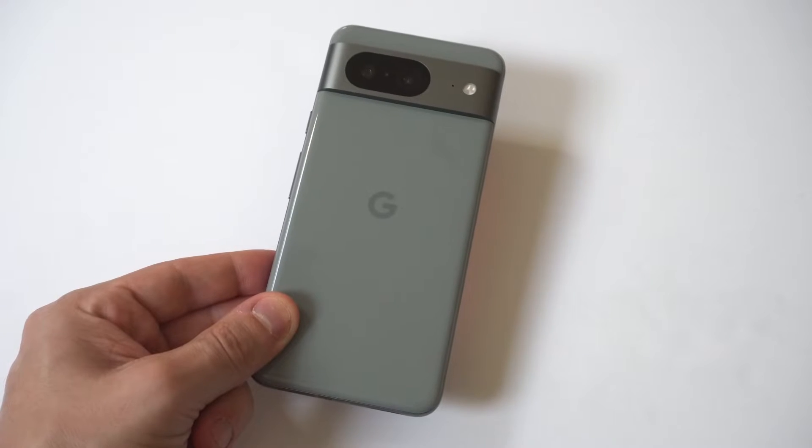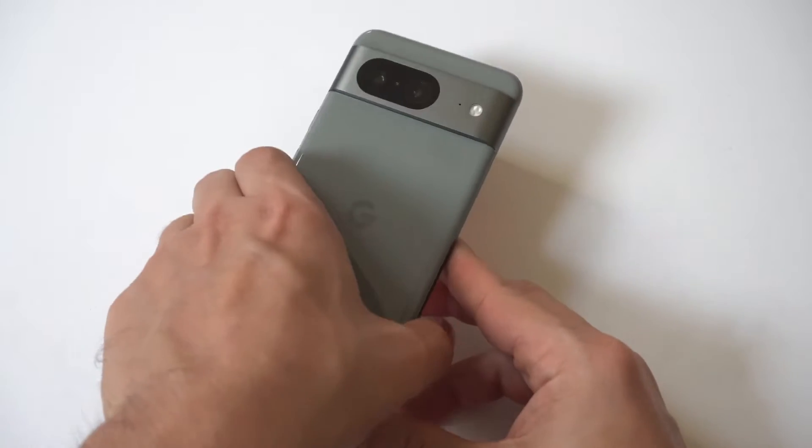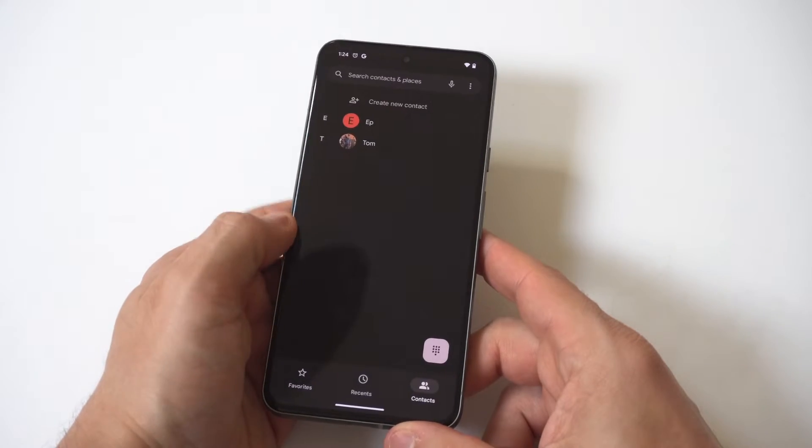I'm going to give you guys a quick tip on how to add photos for contacts on your Google Pixel 8. Doing this for special contacts is a nice way to customize them so you know who's calling you.